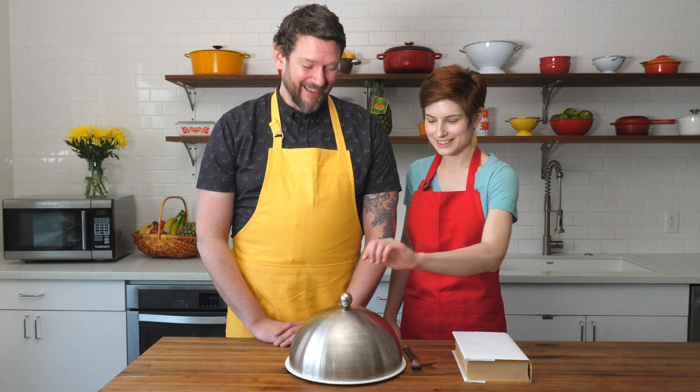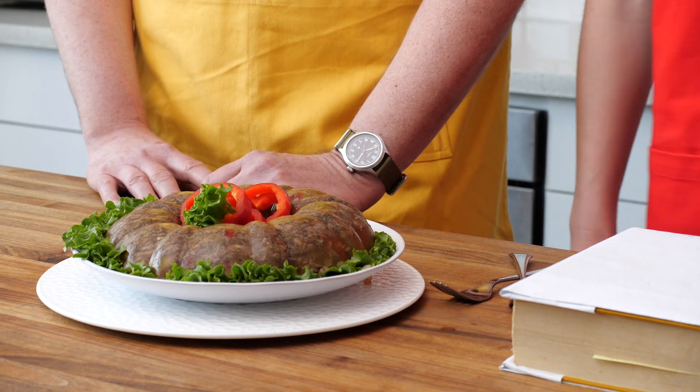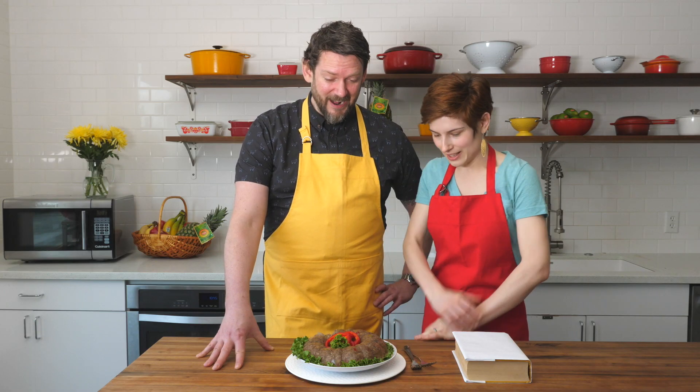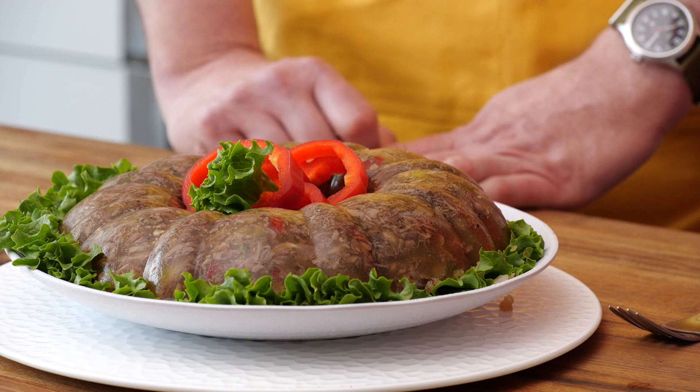It's time for the unveiling. This is the moment I've been waiting for. What do you think it is? I don't know, but I'm scared. Me too. Oh my God. That is not cute. It doesn't look like it's going to taste cute either. It really doesn't. It's really brown, and there's a lot of stuff embedded in it. It's like meat just sort of suspended in this gelatin. It's very firm, it's really firm. It's not really moving.